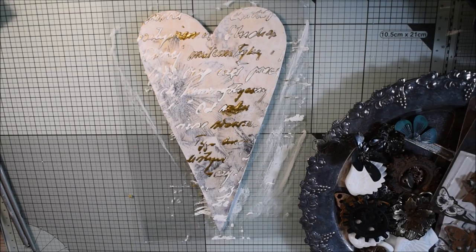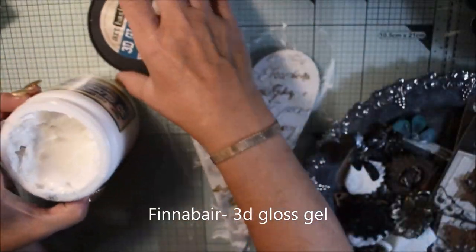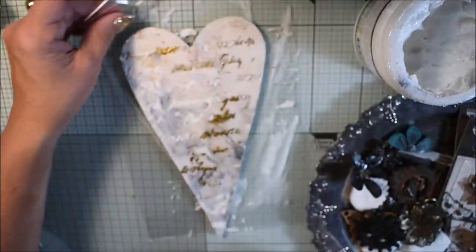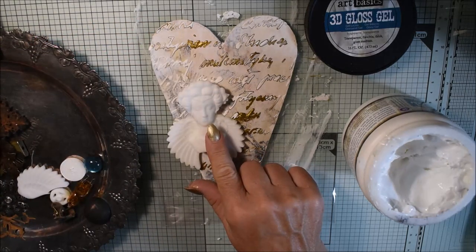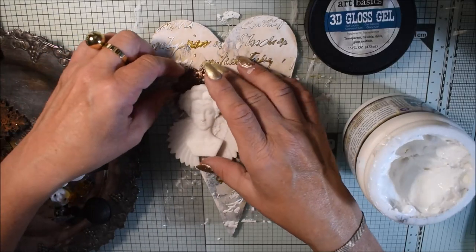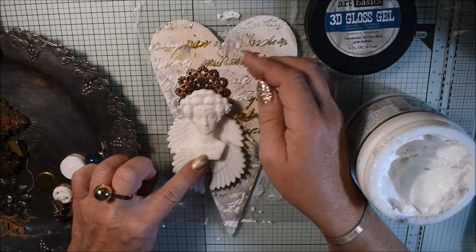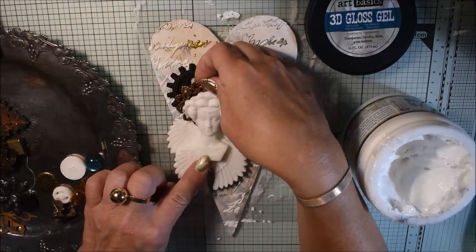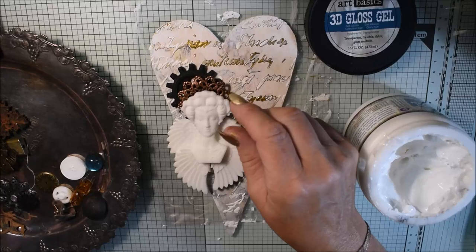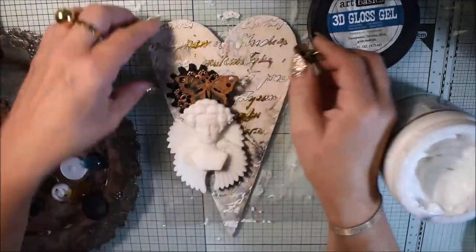I have a set of metallic embellishments and I will glue everything with the 3D gloss gel — it's perfect for metallic embellishments, molds, or anything like that. I start to build up the composition. This beautiful lady comes from a mold, and the wings come from the vintage portrait mold. The lady and wings are from Key and Wings, the older mold. I try to arrange the composition so everything will lay flat when it dries.